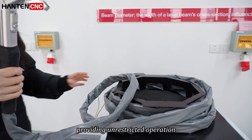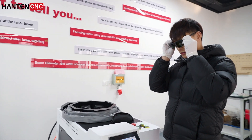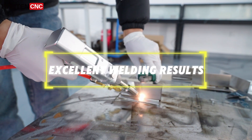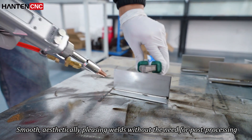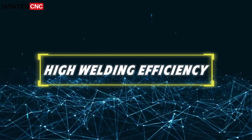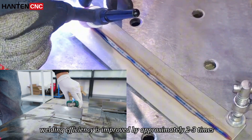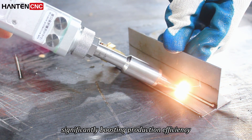Providing unrestricted operation. Easy operation — no need for professional welders, simple and easy to learn, even beginners can master it with ease. Excellent welding results: smooth, aesthetically pleasing welds without the need for post processing, saving time and effort. High welding efficiency — compared to traditional welding machines, welding efficiency is improved by approximately two to three times, significantly boosting production efficiency.